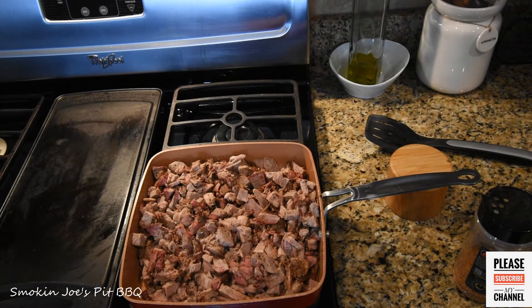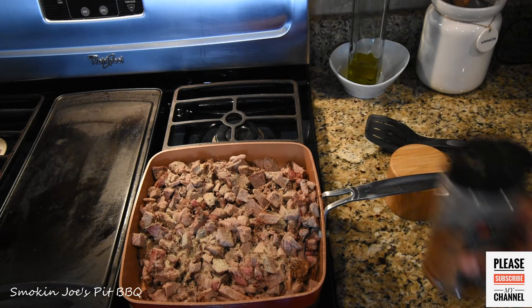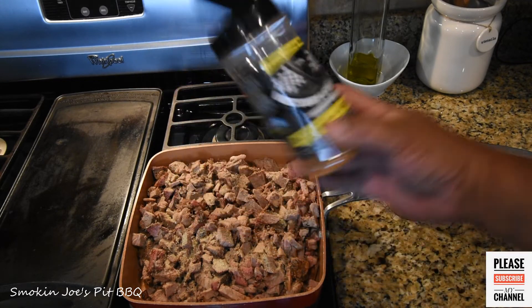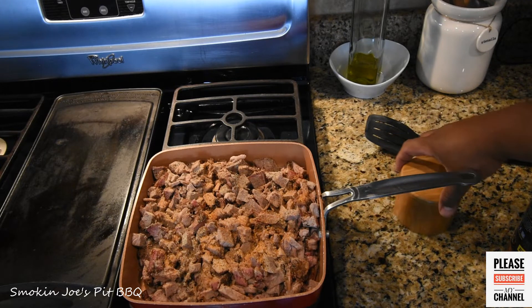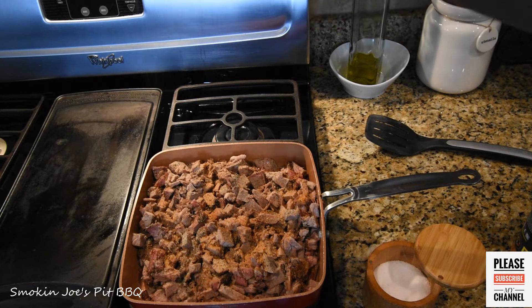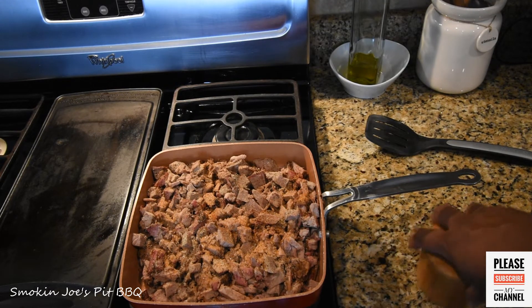Alright guys, welcome back. I went ahead and chopped up my brisket. I want to add a little bit more of the garlic jalapeño seasoning and a little bit more of the beef rub and seasoning — give this a good flavor. The Victory Lane rubs are low in sodium, so I'm going to add just a pinch of salt. This will break down a little bit; it might even start shredding, but they're small cubes right now. I'm going to let this warm up and I'll bring you guys back. Stay tuned.